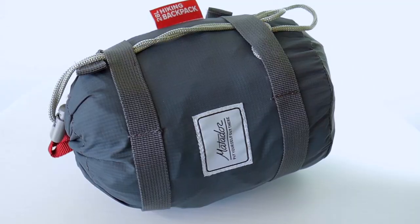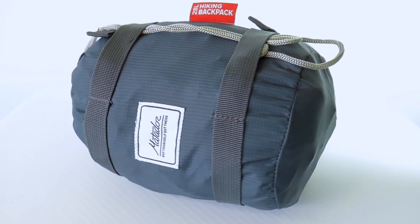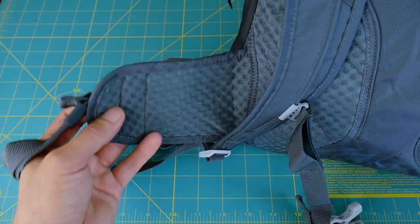The Beast 28 is a pack-away technical backpack, which means in the bottom of the bag they include a stuff sack that the entire pack can roll up and stuff into, so you can take it anywhere.